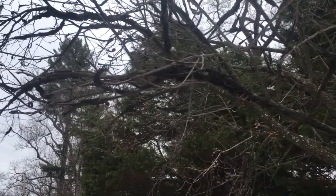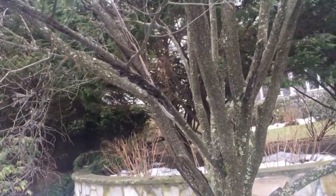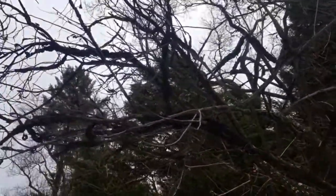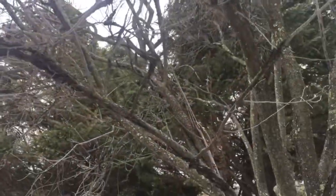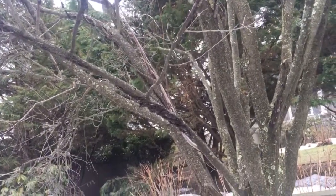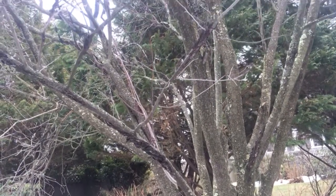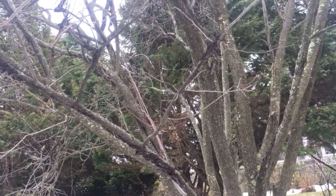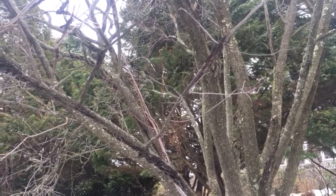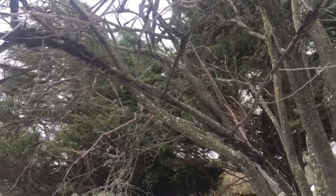Hey guys, Dave Northeast Edible. We're looking at a landscape tree right here - you can see there's a fungus growing all over this thing. It's pretty much infecting all the branches, not quite all the way to the trunk. If you get this on your fruit trees you're going to want to cut it off right away. This is called black knot and it's a fungus that will spread.